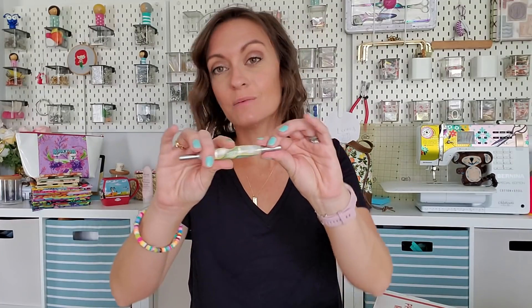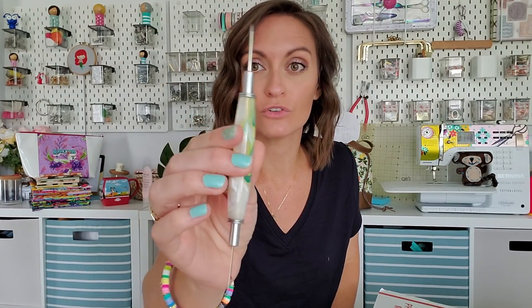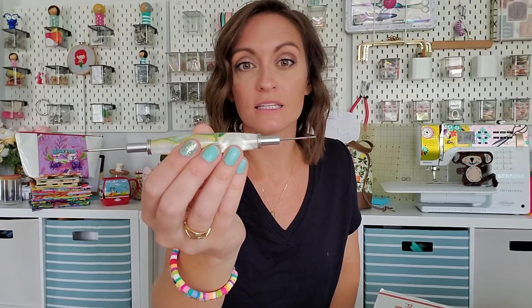Next, you're going to get this seam ripper and stiletto combo. This is from an Etsy shop called Quill and Hive. I have a ton of these beautiful seam rippers from them. If I'm going to gift sewing goodies to anyone, I would always include one of these. They are just so useful — I always have it right next to my sewing machine, and I unfortunately use both ends quite often.